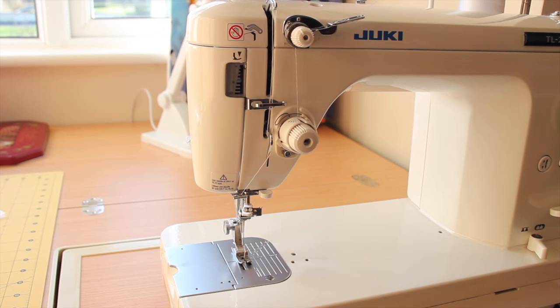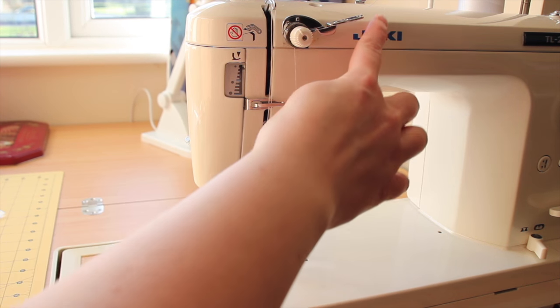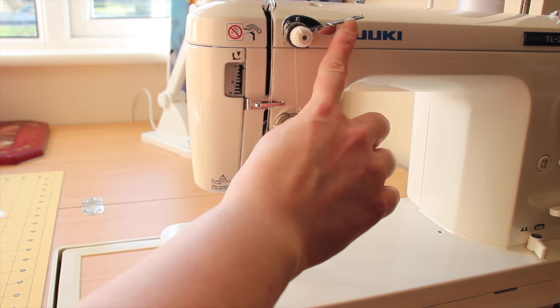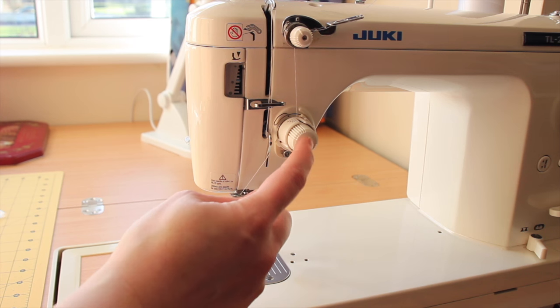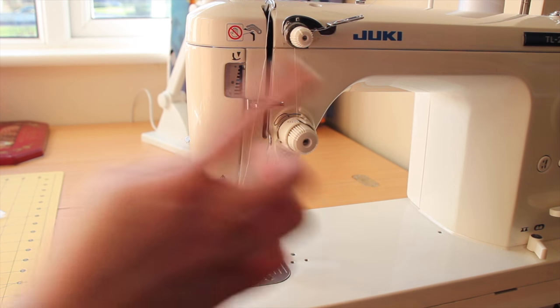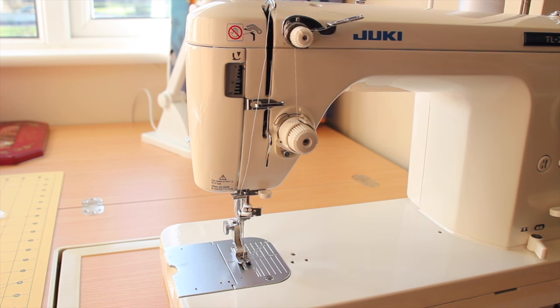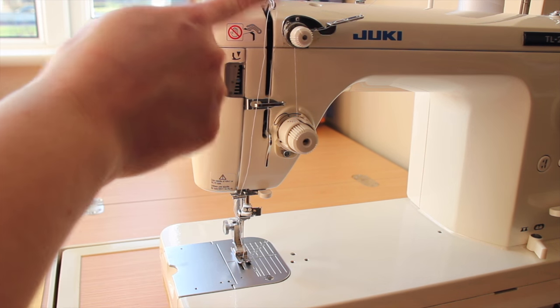Moving on to the left hand side of the machine, we have our thread guides here. You'll notice my thread has been threaded through the machine. There's a thread guide and tensioner here, another tensioner, and then the main tensioner for the system that has the tension discs. Follow your machine's manual to find out how to thread your machine, as it may be a little different than mine. I also have more thread guides and the take-up lever here.